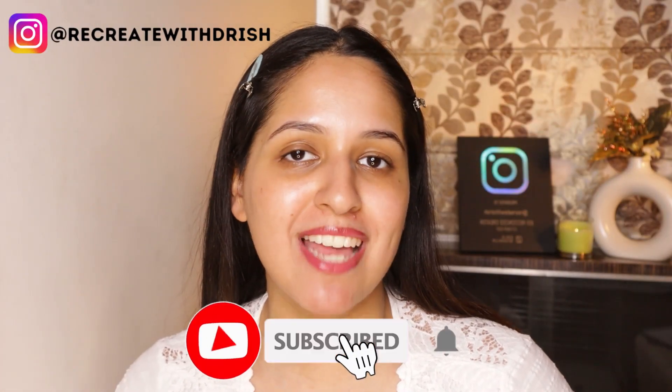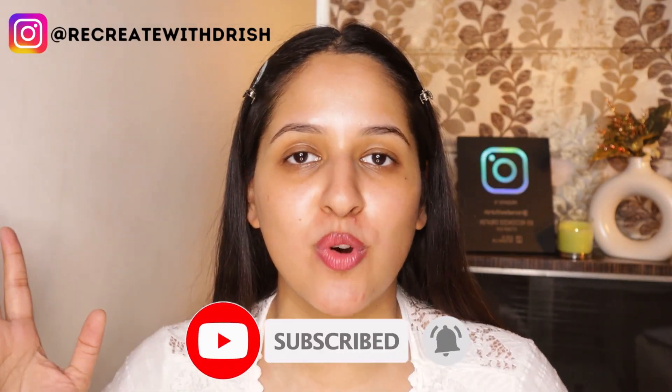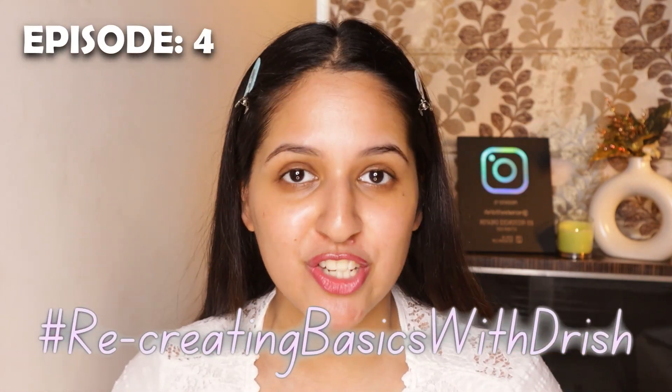Hey guys, welcome back to my YouTube channel. If you are new here, this is Drishti Evora, and welcome back to yet another episode of Recreating Basics with Drish.